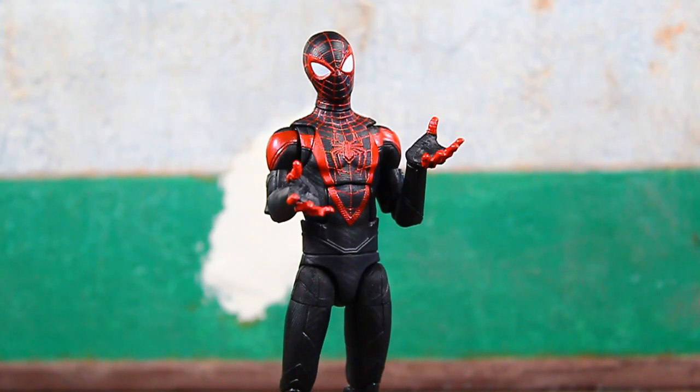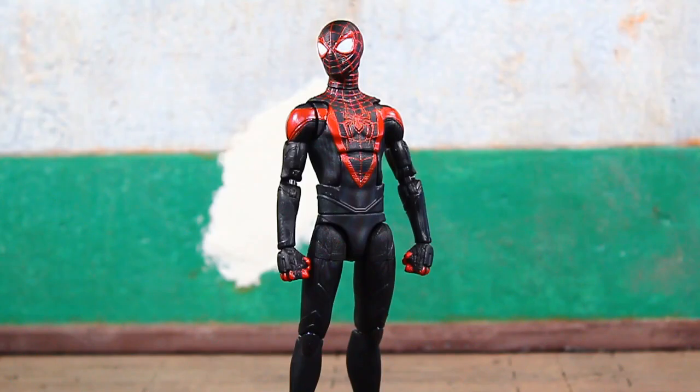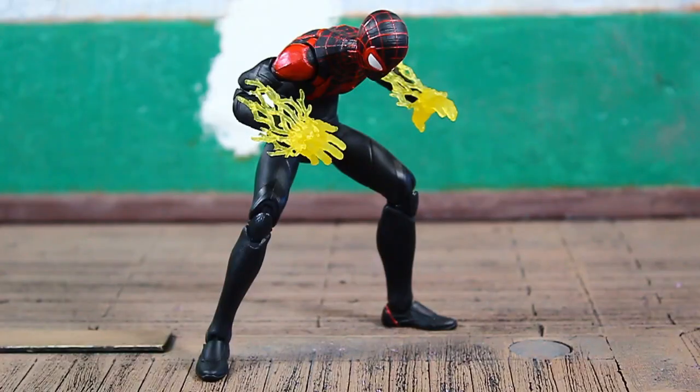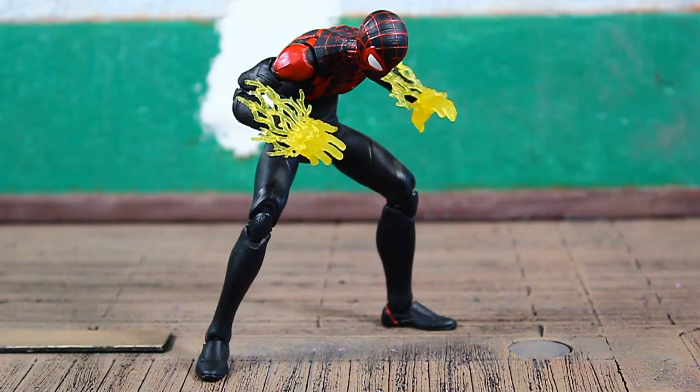He's also packed in with two open hands with fingers slightly spread — these look a little oversized to me. He's also packed in with two fists, and again I think the sculpt is a little large. But at least they have all the basic hands you'd want with a Spider-Man figure covered: open hands, fists, and web-flipping hands.